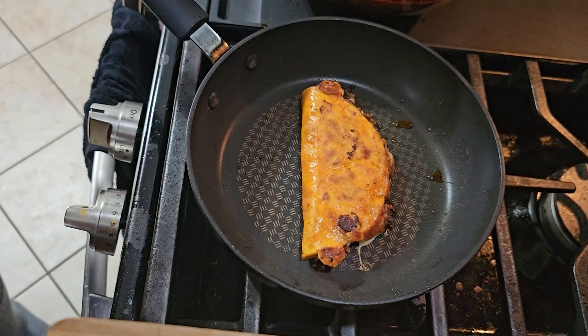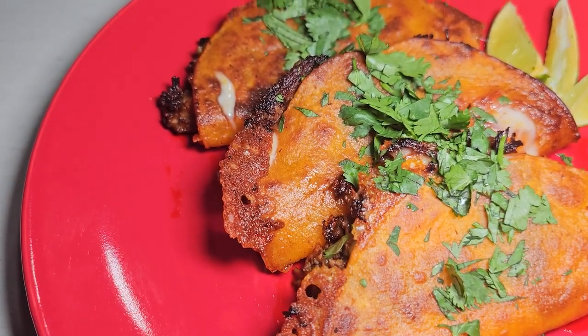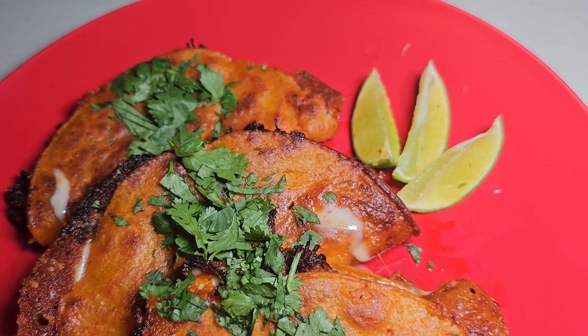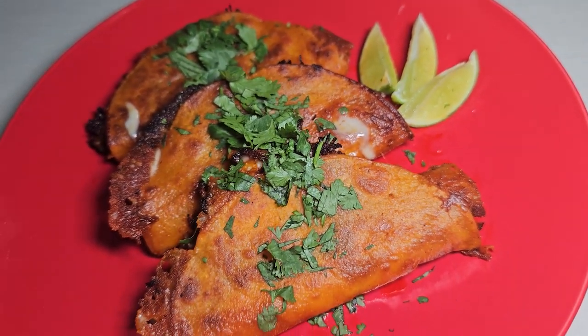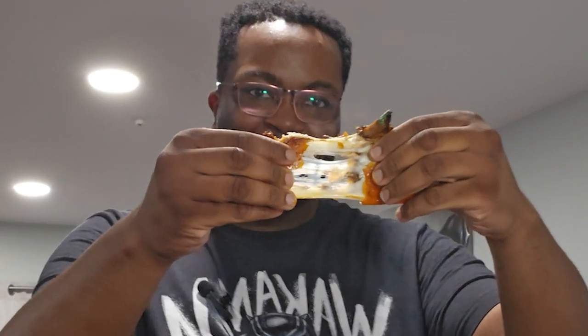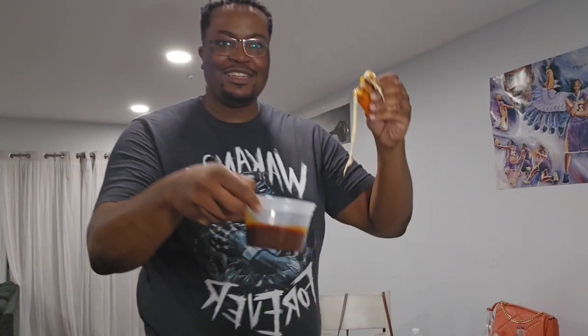And there you have it — birria tacos! We got the birria taco — look at that cheese pull. Gotta dip it in that consomme.